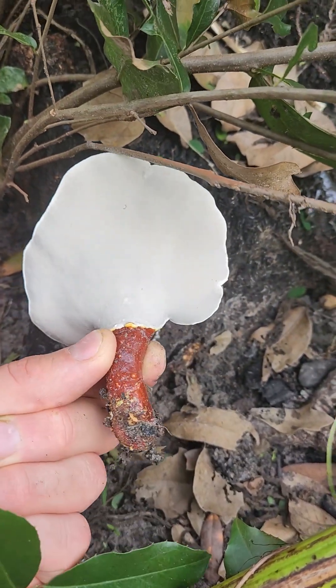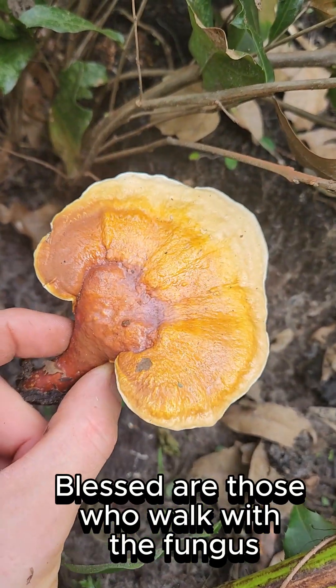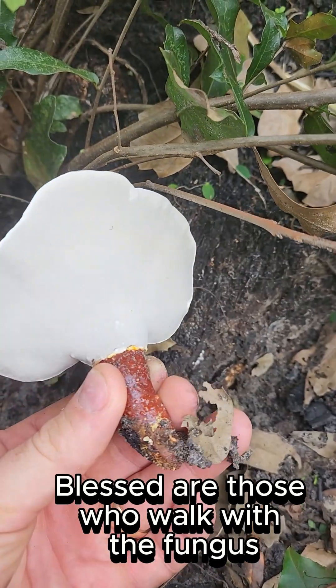Beautifully clean too. No bug damage. It's ready for tea. Look at that beauty.